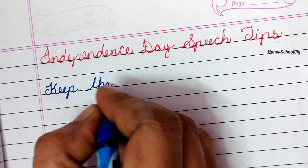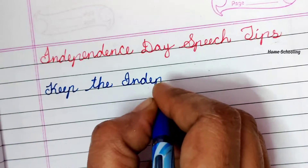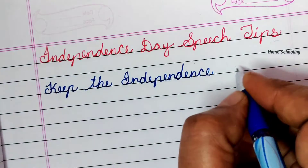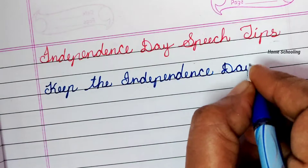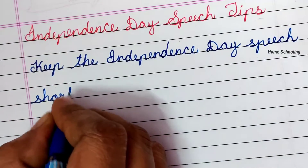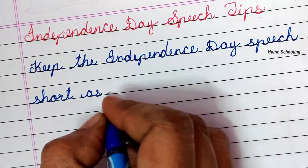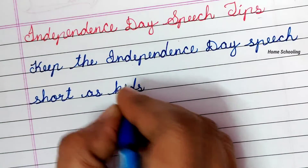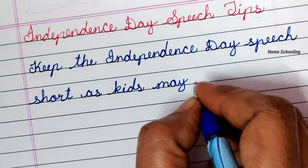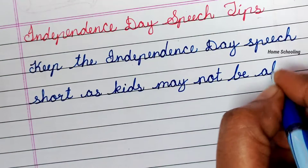The first tip is: keep the Independence Day speech short, as kids may not be able to learn a lengthy one.